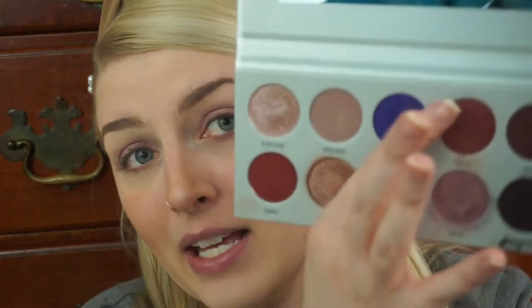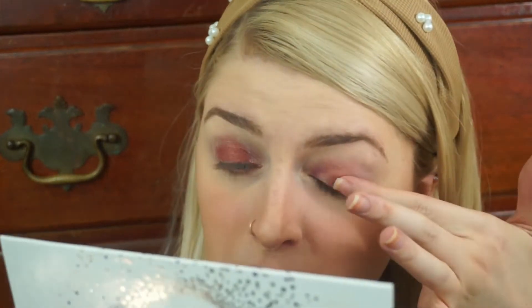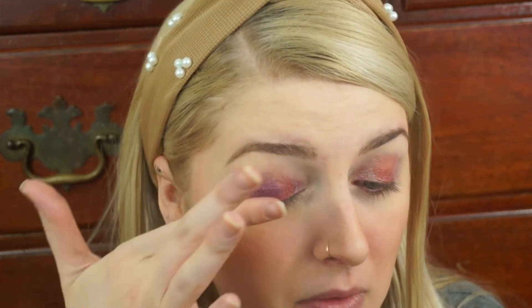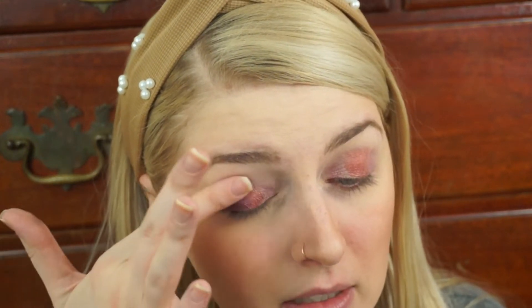I'm going to take Pizazz right here and do the same thing with my finger, but I'm going to just put this in the middle of my lid. And then what I really want to do is take this shimmery shade Gem — it's a bright, bright purple, probably the most colorful purple in this palette, it's like a shimmery bright. Oh, this one does not have a lot of pigment. I should not have set my eye with setting powder — that was a big mistake on my behalf.